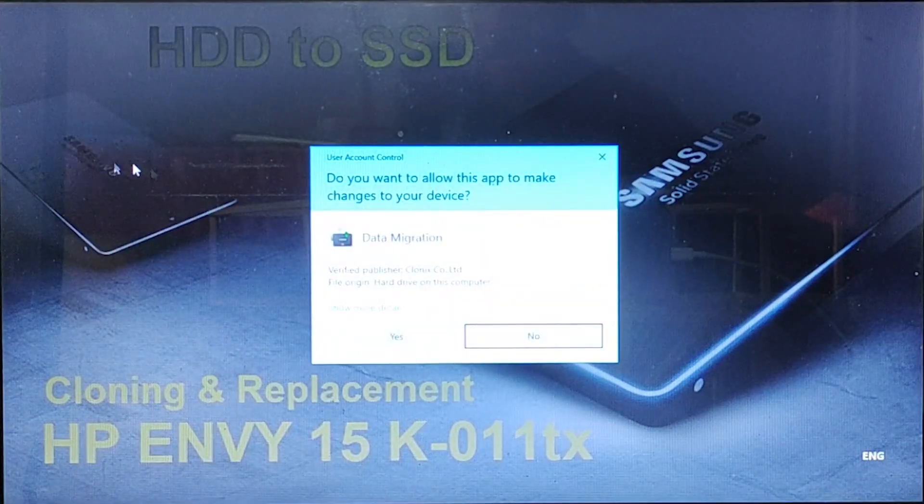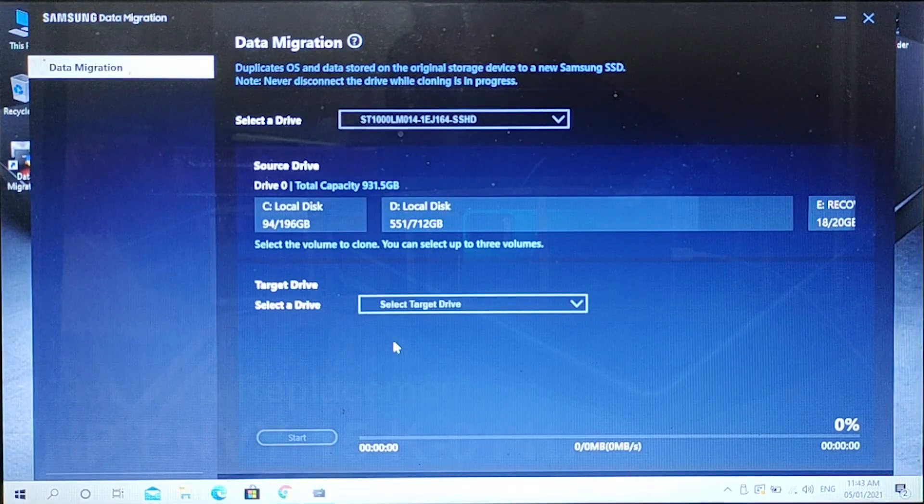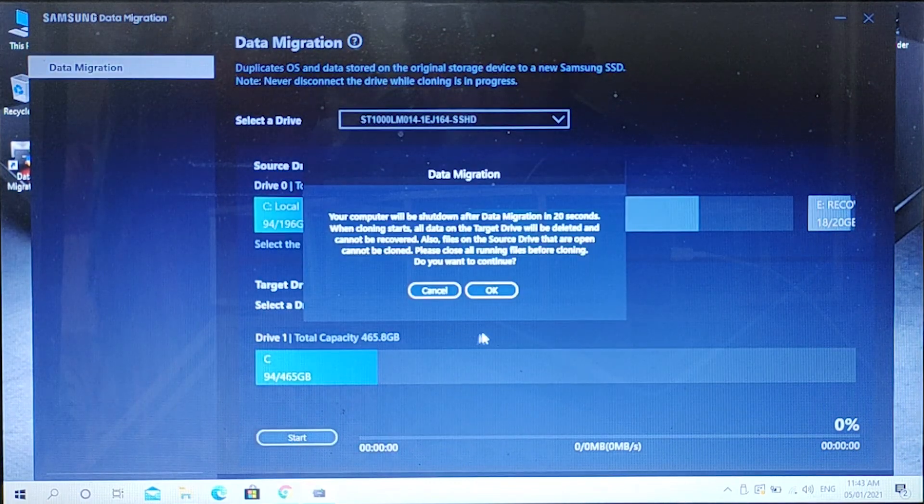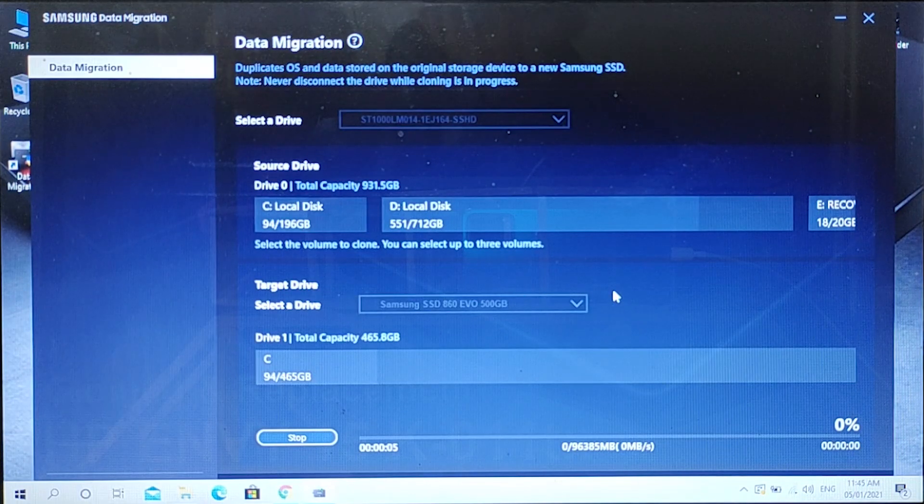Here you can select the Samsung SSD as a target drive and start the cloning. The cloning process will take almost an hour, and it depends upon the amount of data in your C drive.